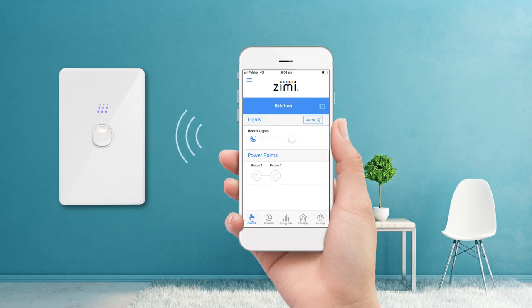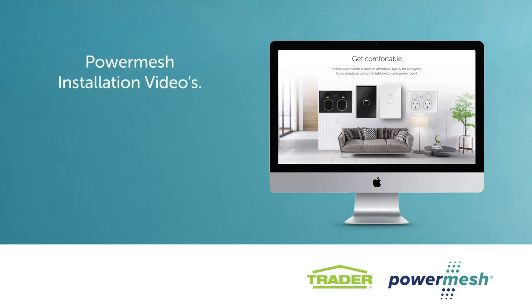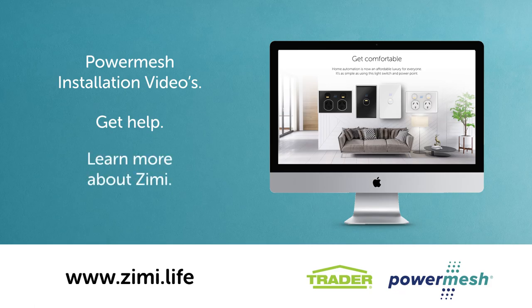That's how easy it is to install the dimmer and control lighting with Zimmy. To watch more installation videos for other PowerMesh products, to get help or learn more about Zimmy, please visit www.zimi.life.